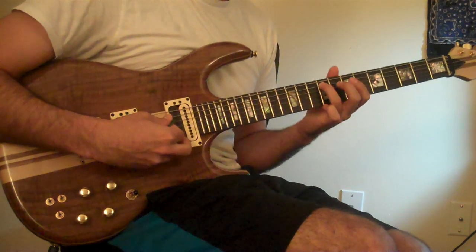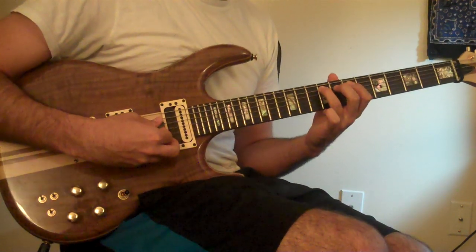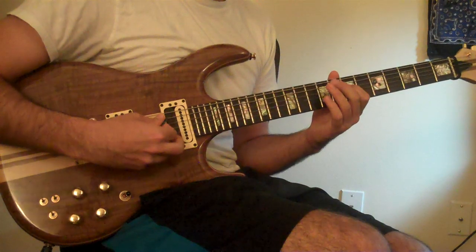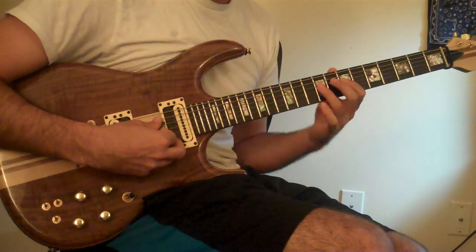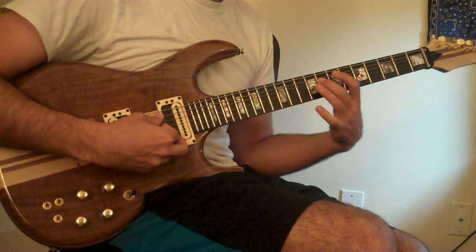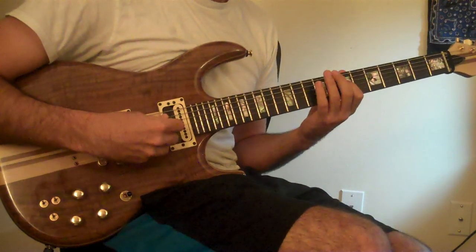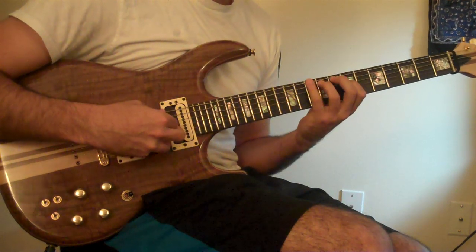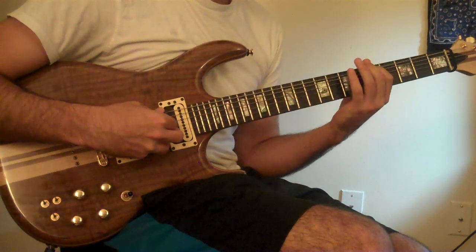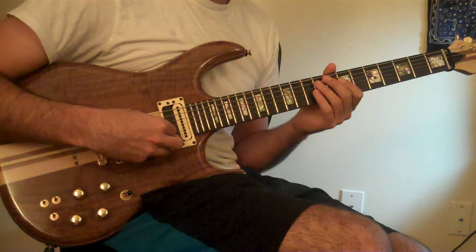And then we do a chromatic thing from the B — chromatically: B, B flat, A. And then you do a B minor arpeggio down.